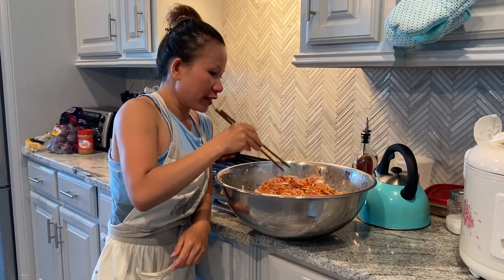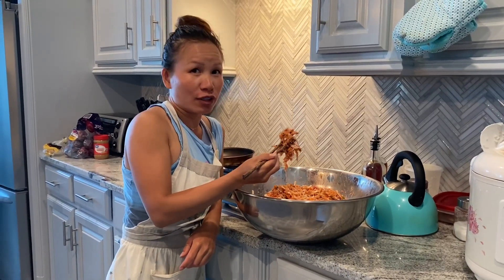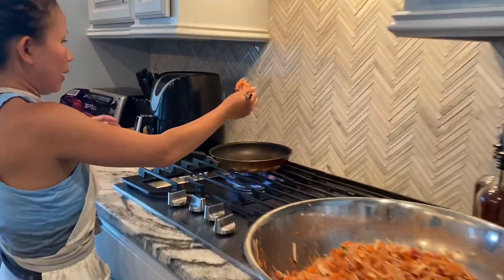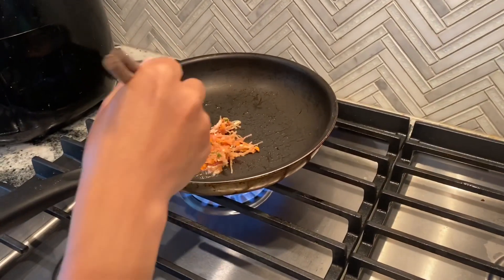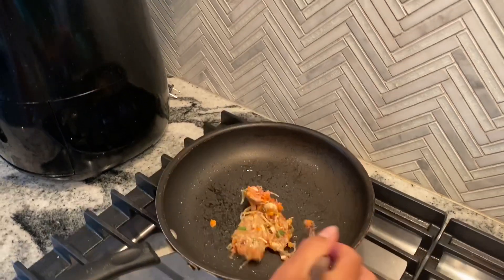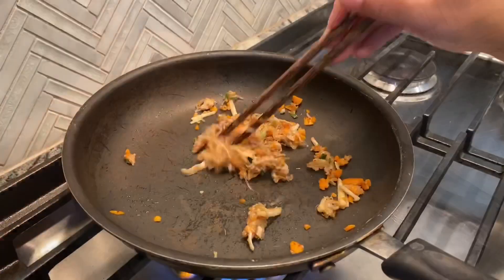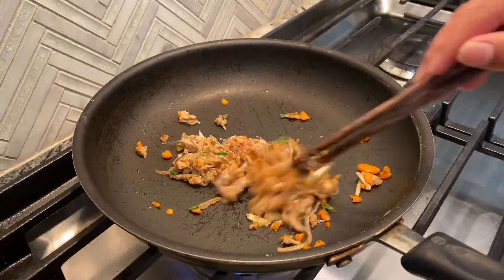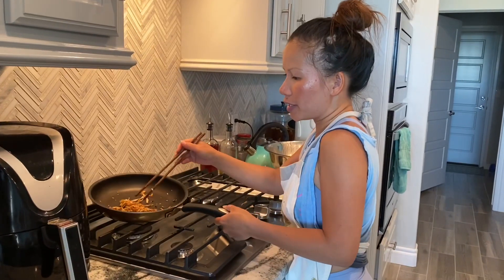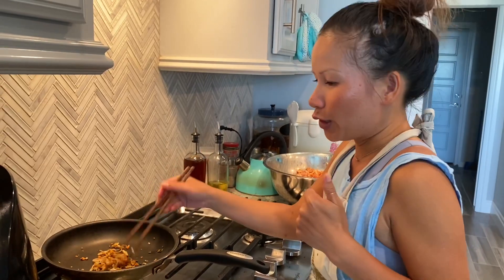Now all the ingredients have been mixed. What I'll do is take a little piece and cook it real quick. The reason I'm going to cook it is so I can taste it, because the meat is raw and you need to check the seasoning to see if you need to add anything else. So here we are — a little pan with some oil ready. The meat is cooked now. I'll taste it. Mmm, that's perfect. You don't need to add anything else.